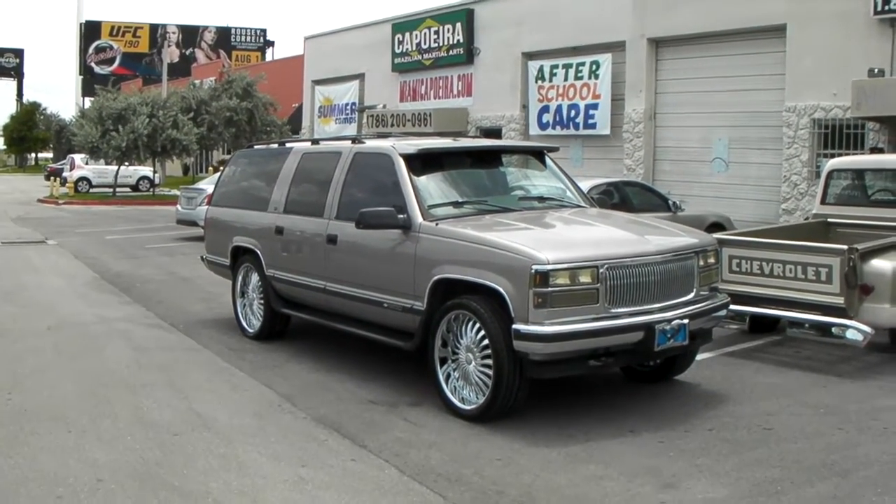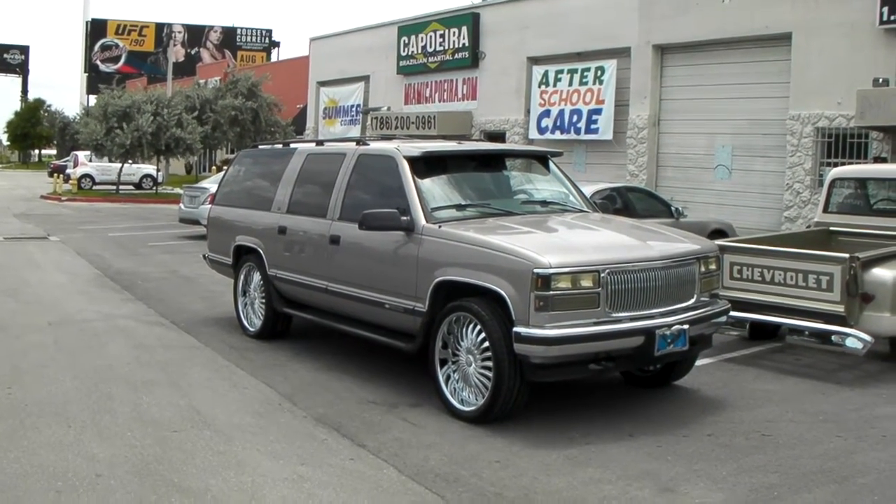This is your boy KB from Dublin Tires TV at DublinTires.com. Tires, wheels, and more shipped to your door.